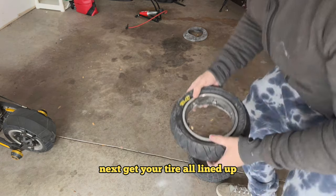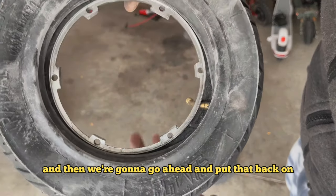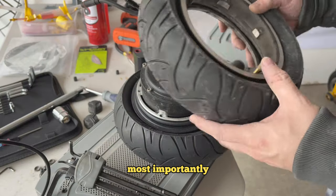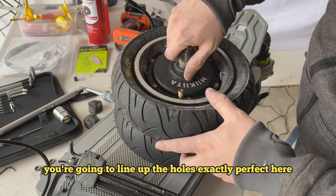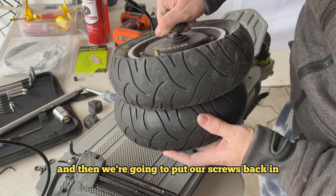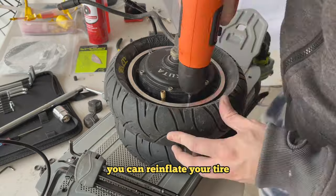Get your tire all lined up and orientated the correct way with your split rim piece, then go ahead and put that back on. Make sure there's nothing pinching — that's the most important thing. Line up the holes exactly, take your time, and make sure everything is lined up perfectly. Then put the six split rim screws back in. Once everything's tightened up, you can reinflate your tire.